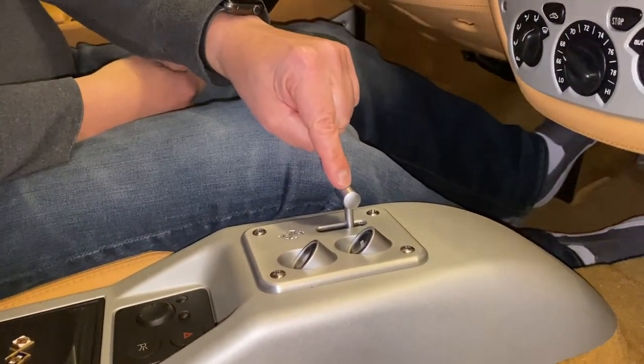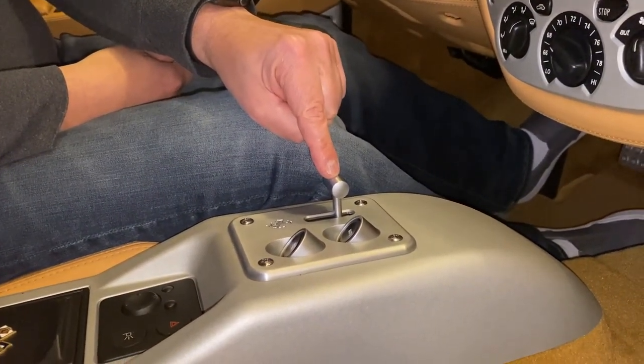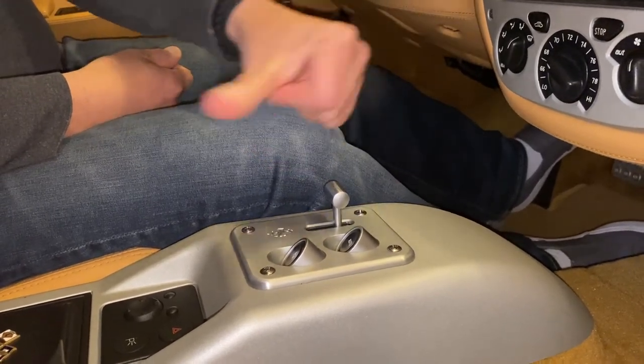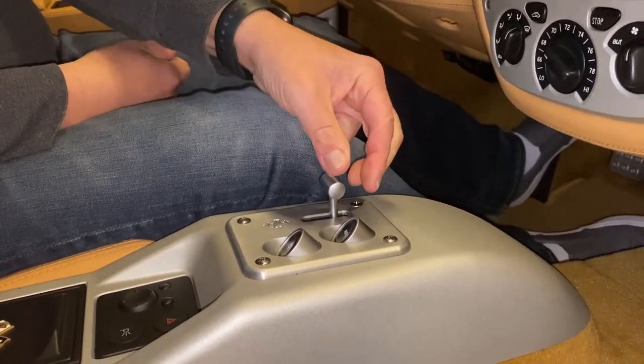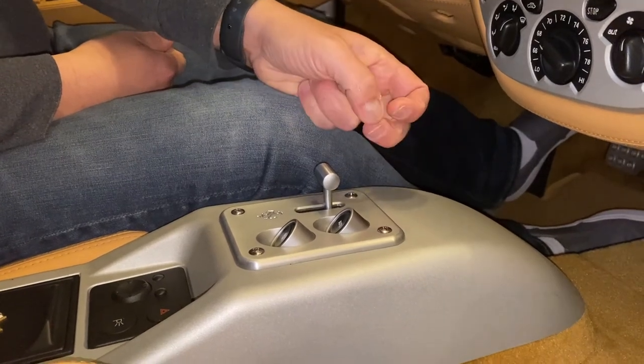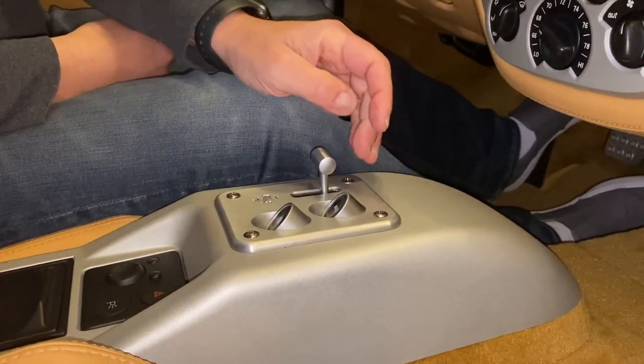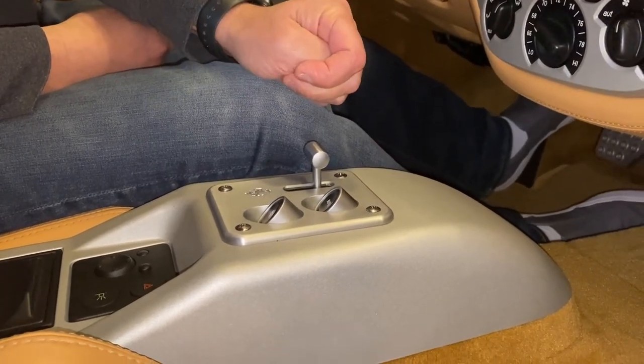This is the reverse gear selector and the way it operates is you have to lift up and move backwards. What will sometimes happen with an unfamiliar driver is they'll just force it back and that'll actually break some clips inside.